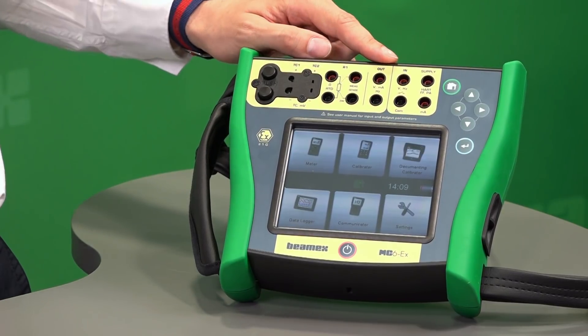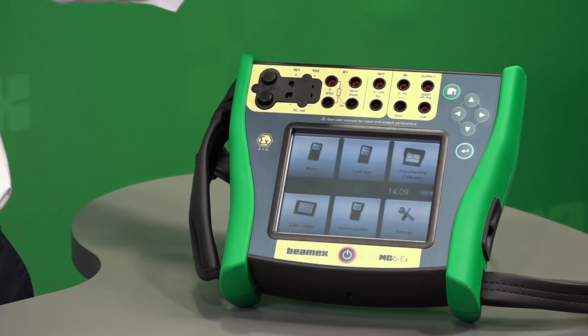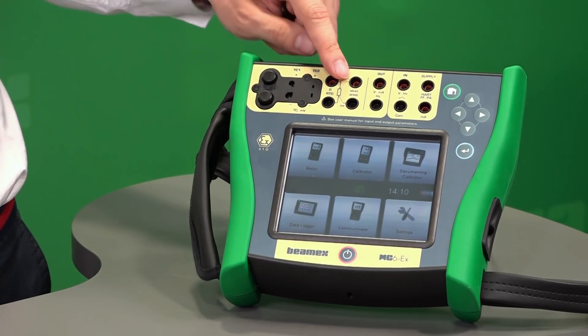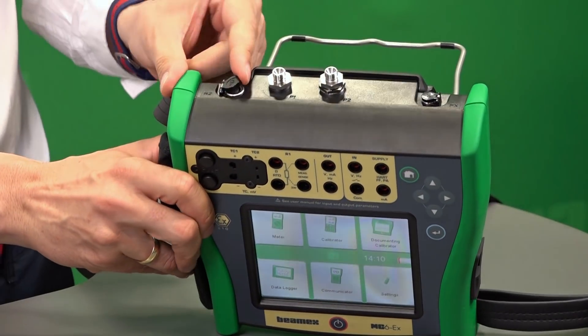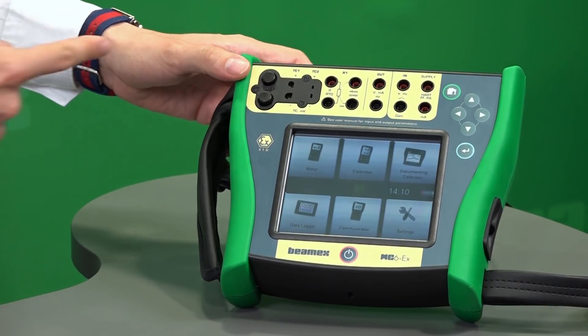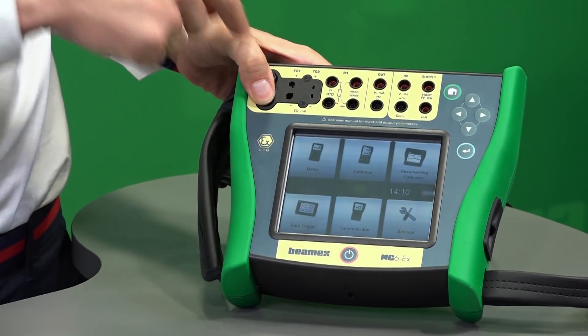The MC6EX front panel consists of all the electrical measurements that you would expect. It also has an internal power supply to power up the transmitter, and has voltage, frequency, and current generation and measurement capability. It has RTD simulation and measurement — that's one module here — and another one up top for your thermocouple, with spring-loaded terminals to push in the wires if needed.